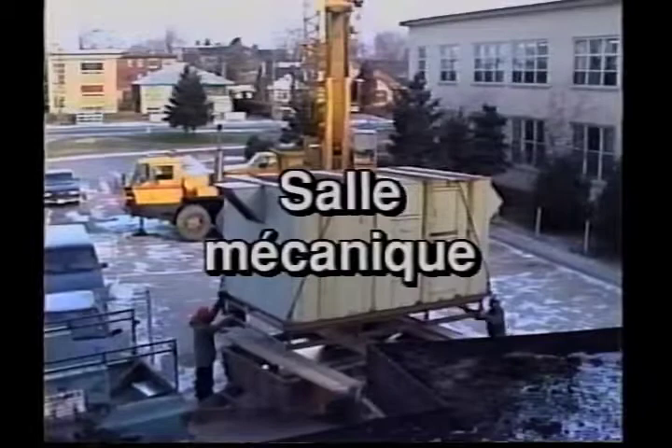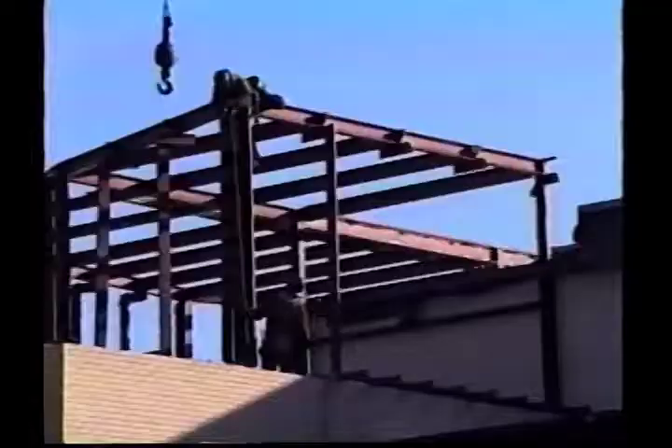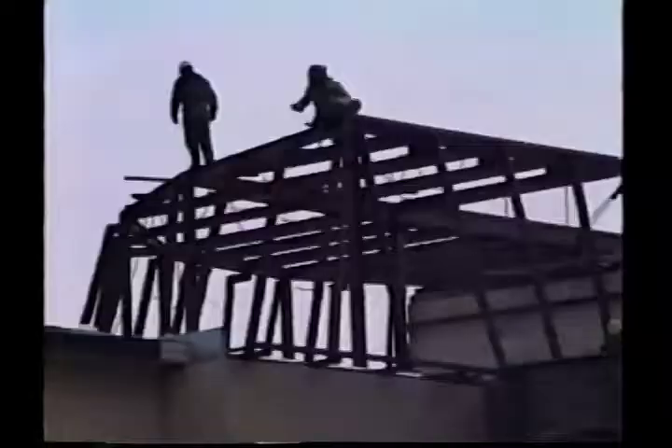On passe maintenant à la salle mécanique, installée sur la toiture, tout à côté de la bibliothèque. Il y a érection des supports d'acier, du squelette d'acier qui va recevoir les différents équipements de ventilation. On parle ici des équipements de grand format qui vont servir, en fait, l'Agora, la cafétéria et la bibliothèque.